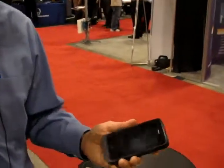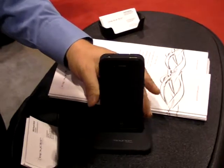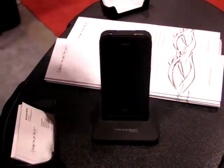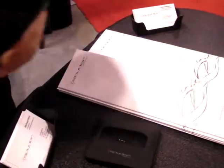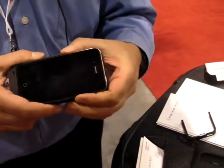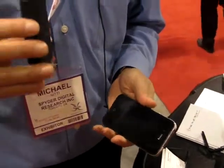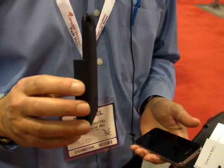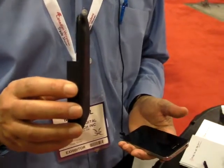It's called the PowerShadow i4. The PowerShadow i4 is a unique product which offers two great sets of features. First of all, it's an iPhone battery case, and it's one of the most compact iPhone battery cases available on the market.